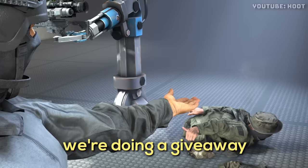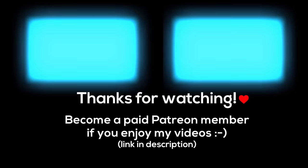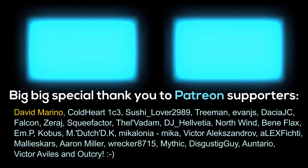But guys, we're doing a giveaway of his body. If you like the video and leave a comment. Bye. Go. Bye. Thank you.